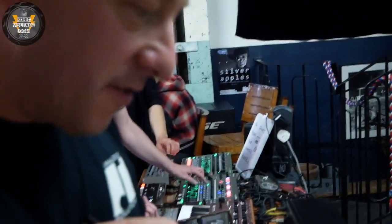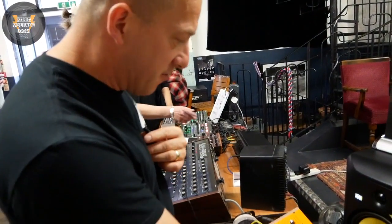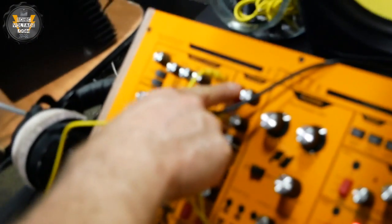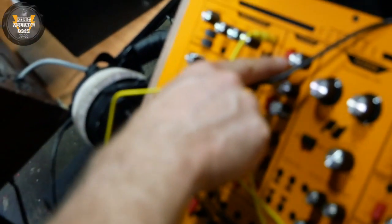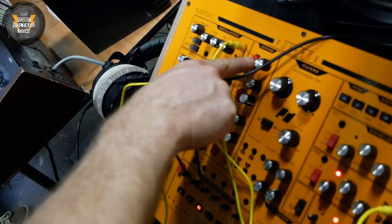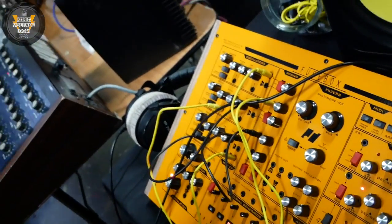It's kind of pre-wired, but the pre-wiring can be overridden. For instance, the oscillators go to the mixer and have their own level pots, but you can mute them by putting the switch into the centre. Up is one waveform, down is the other, and centre is off — so you can completely isolate the oscillator and use it as a modulator.